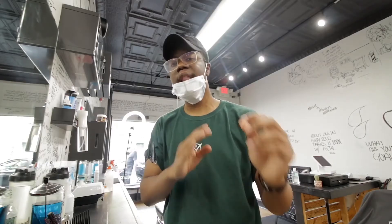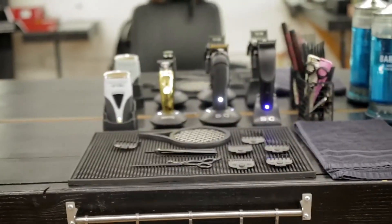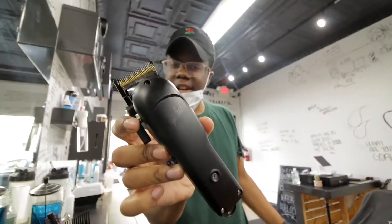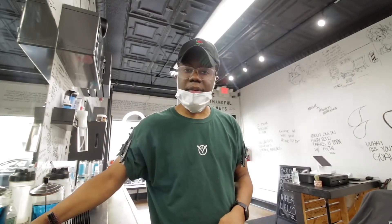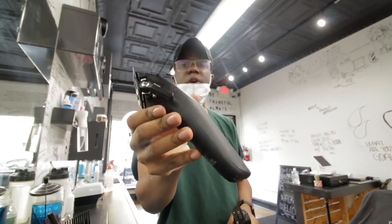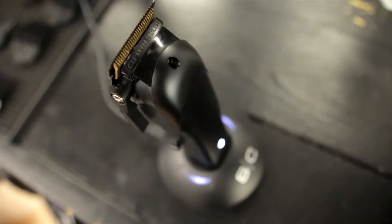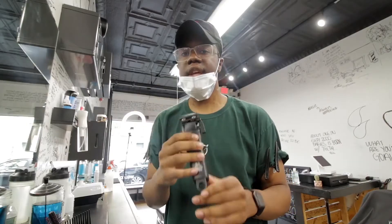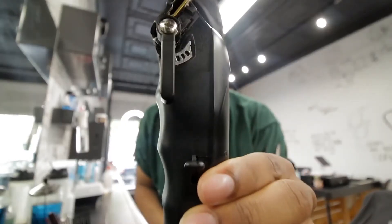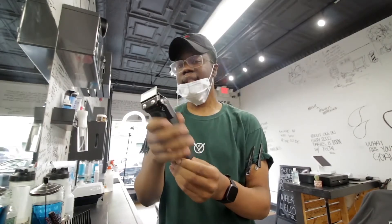I want to show you guys the differences of what I really like about this, that I think is better than the Magic Clips. But the more I look at clippers, the more I kind of like this standard shape. Even though I applaud Gamma for switching it up a little bit, this is just slightly small for me. But if my hands were smaller, this would probably be the dopest clipper to hold. What I really do like about clippers is when they're really intentional about the way it feels in the hand. You see these grooves? Those grooves say it all. Like without the grooves, the clipper can kind of slide in your hands.